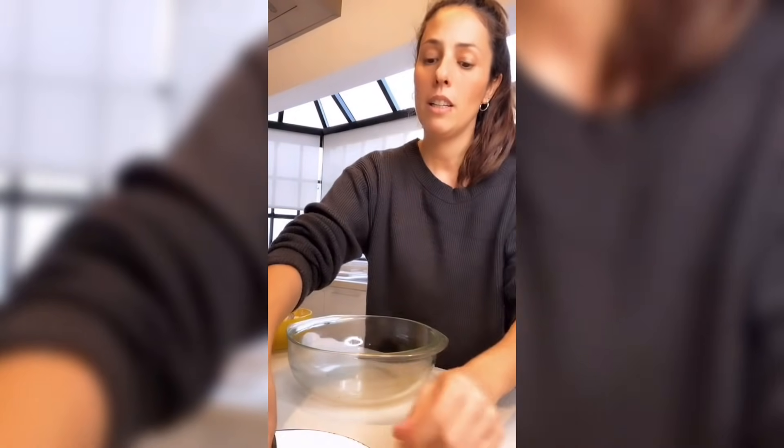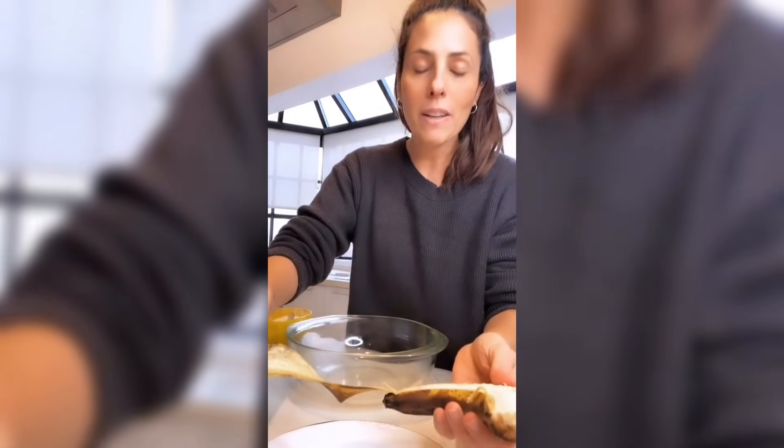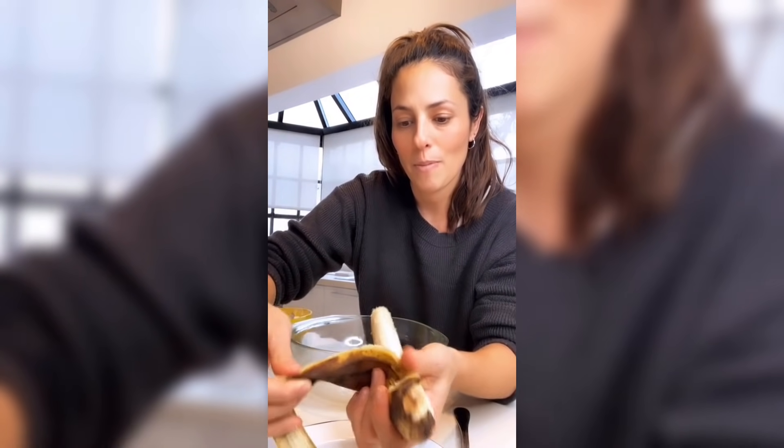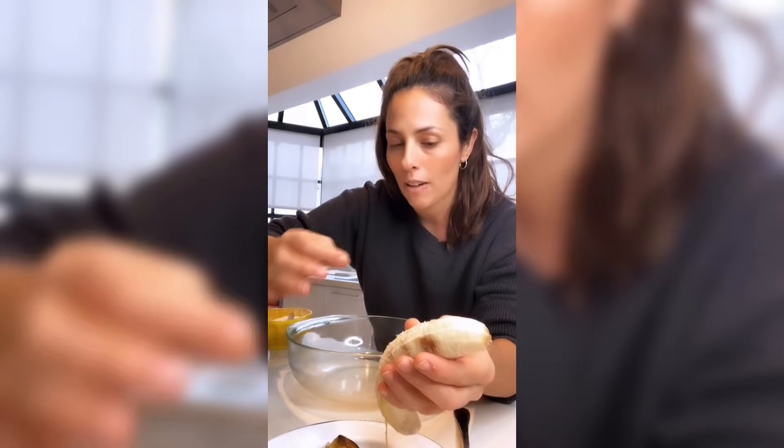Tengo un perol, un bowl, el que ustedes tengan en su casa. Vamos a cortar la banana. La banana tiene tres gajos, esto es un dato importante. Miren cómo hacemos cuando queremos decorar: hay budines que se decoran con los gajos de banana arriba, y una forma genial de hacerlo es que esos tres gajos te queden perfectos.